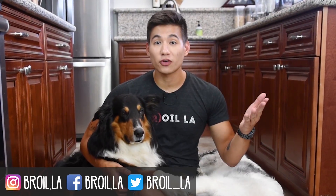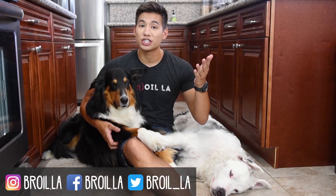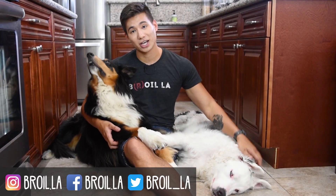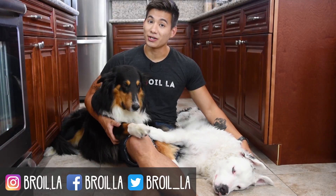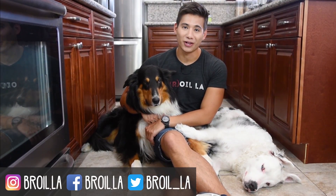Hey guys, thank you so much for watching this video. If you like what you saw, make sure to give it a like and let me know if you have any suggestions for future episodes in the comments down below. You can click this button to subscribe to our channel and check out some of our other videos over here. My name is Jay and this is Broil LA.